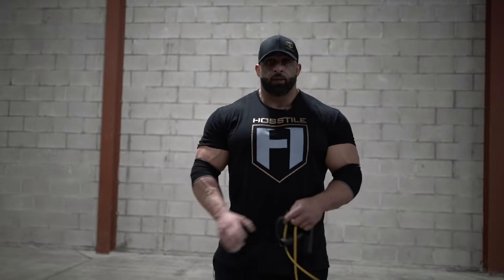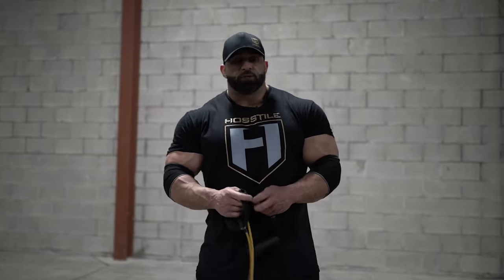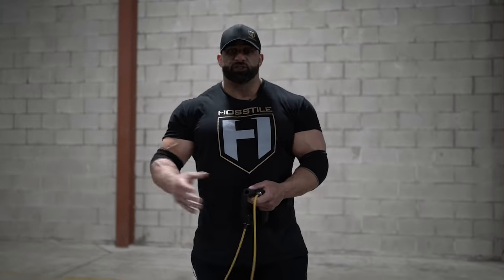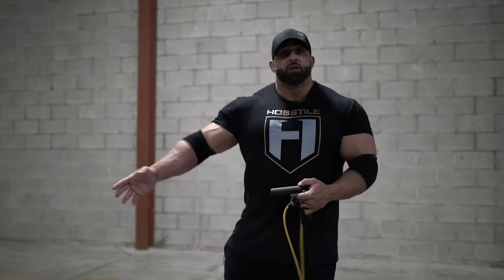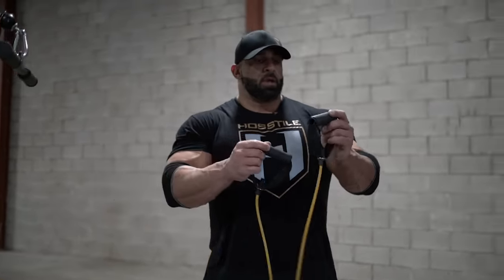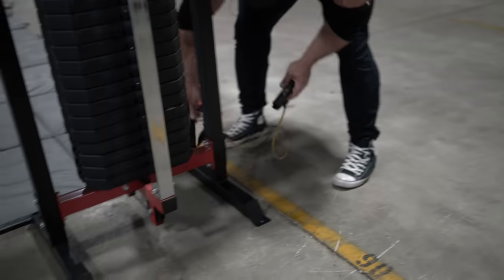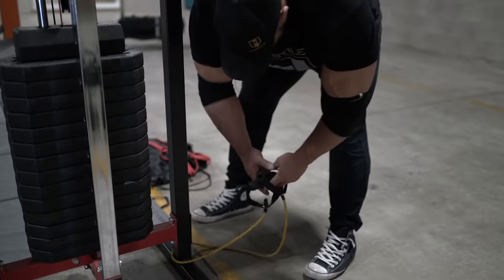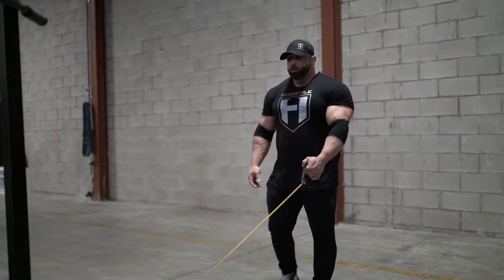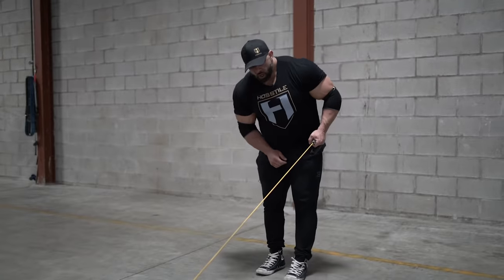Triceps are fried, but because the triceps are the bigger part of the arm, I want to do one extra set. Even when I'm in the gym I usually do three exercises for biceps and four for triceps. So this is your finishing tricep movement. I have a lighter band here — I don't want a really strong band for this because it's going to be hard to do. Cinch the band at the bottom of your couch leg or whatever you can find to wrap it around, step back until the tension is good enough for you, and then do some kickbacks.